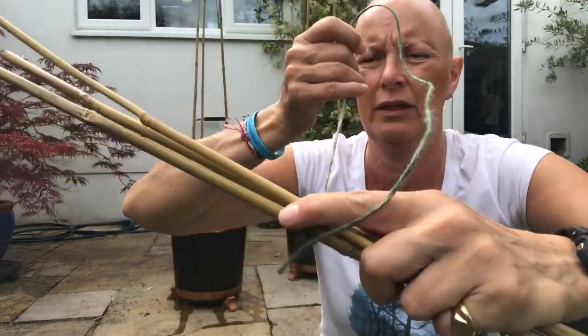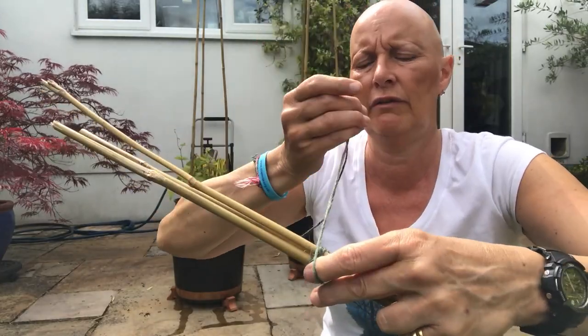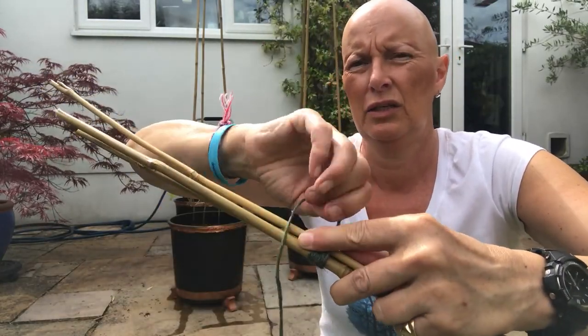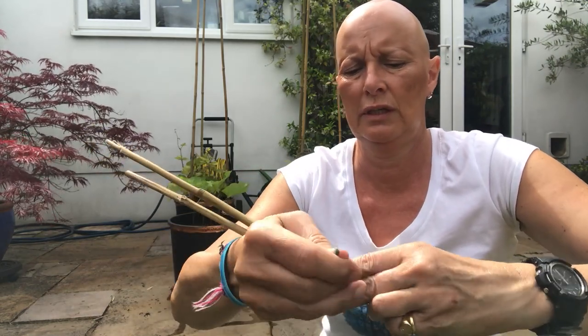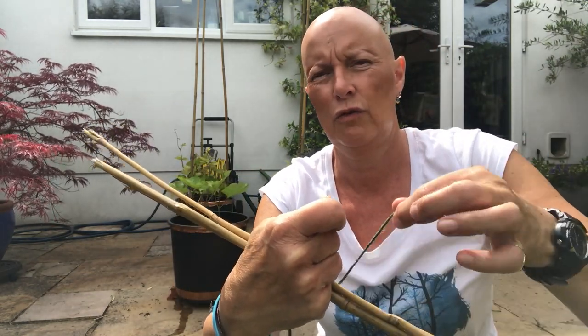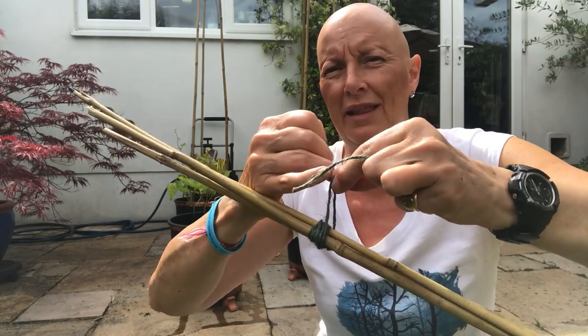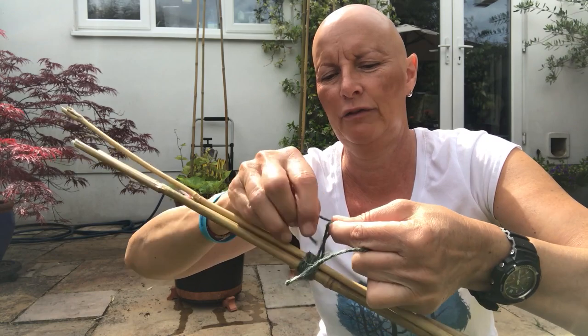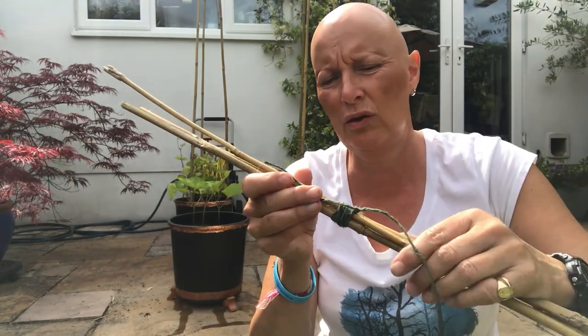Then we're going to wrap all the canes together, going around and around a few times, using up the string. Then with that longer piece from the first knot we made in the first cane, we can tie them all together — that's the trick. Place a few knots in there to hold that firmly. You can leave this long just in case you need to readjust and re-tie them, so you don't have to find another piece of string.